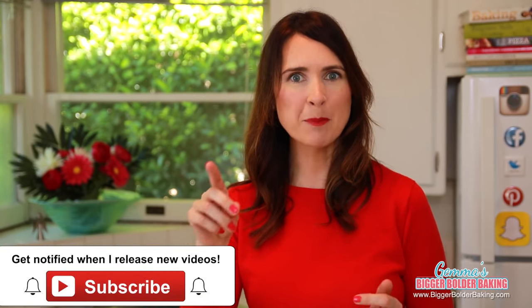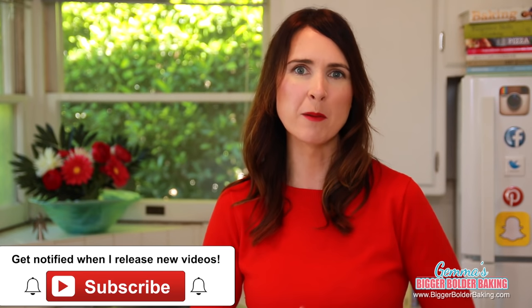If you haven't done so already, make sure you tap that subscribe button so you don't miss out on any of my new upcoming mug recipes.